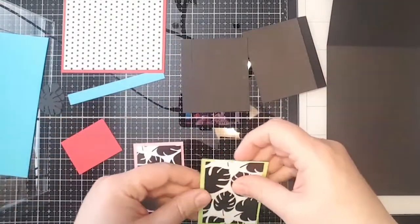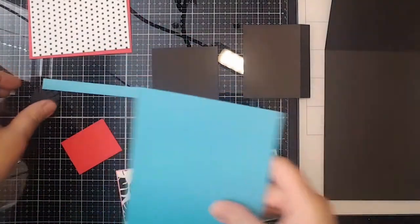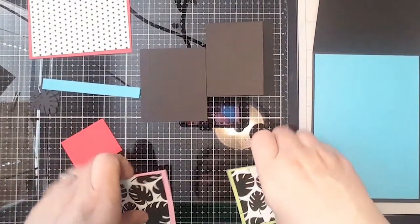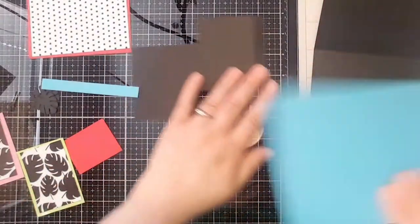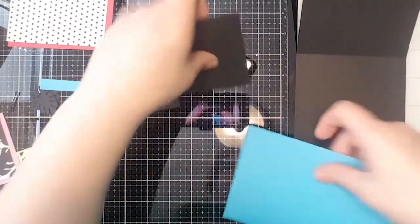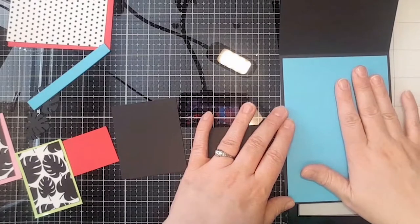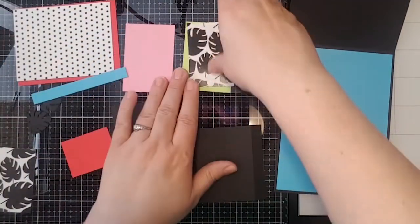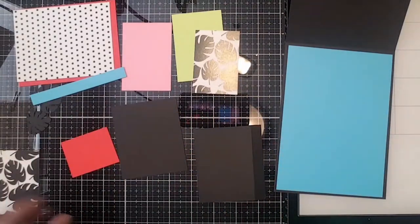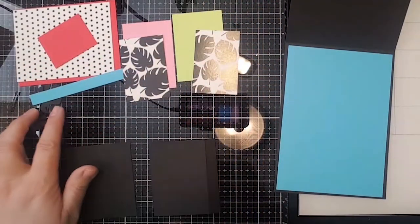Jump online and look up the new Simon Hurley Lunar Paste that released today — it sounds like it is going quick, so jump on that! This piece right here is four and a half by six and a half, and I'm going to attach that to my card base. The blue is just from my cardstock stash; the other colors came from my inspiration boxes, so it's more of a layering paper.